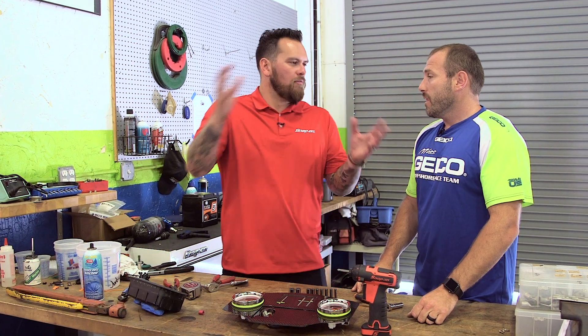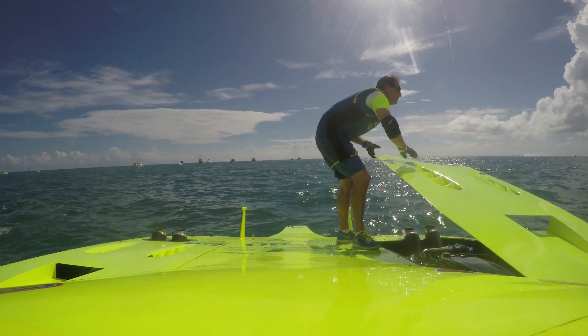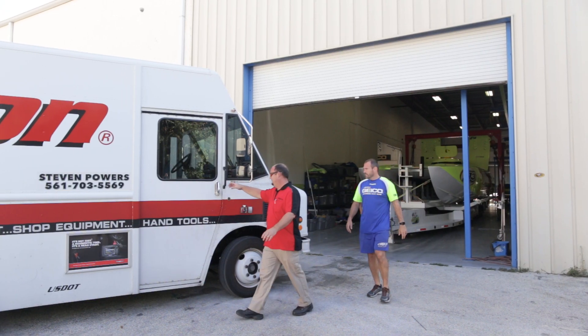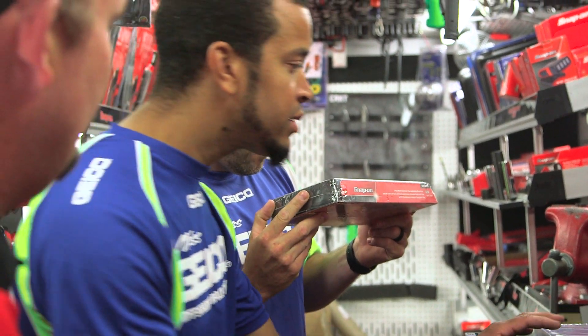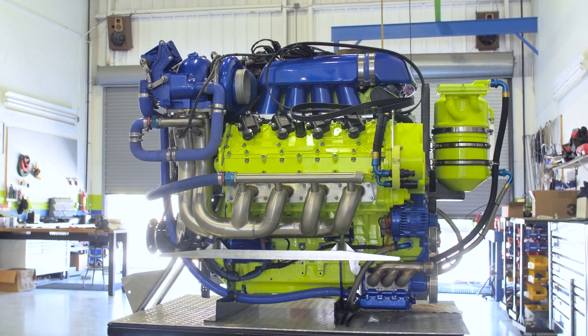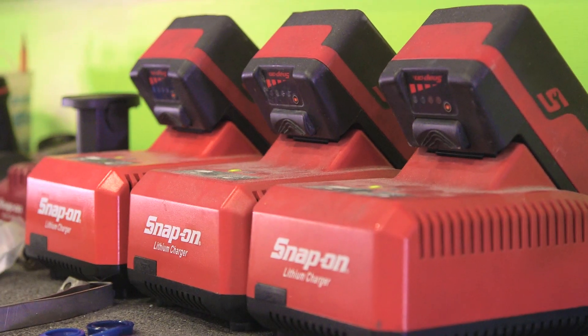Craig is a technician at AMF Racing. The crew helps each other out a lot, but at the race site Craig is dedicated to the left engine. He says Snap-on tools give them the opportunity to be perfect in their job — and at the speeds they're running, making sure that drivers Mark and Scott are safe is absolutely crucial.